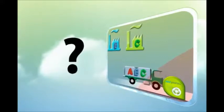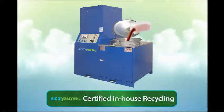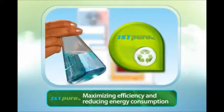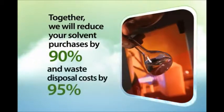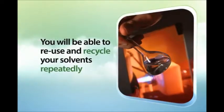So how can you eliminate your legal exposure and still maintain cleaning efficiency in using solvents? Simply by using IST Pure. Solvent recycling is easy, safe, and demands limited supervision, thanks to IST Pure Electronic Controlled Recycling Technology, which maximizes efficiency and reduces energy consumption. Your recycled solvent will now be certified as your original solvent. Together we will reduce your solvent purchases by 90% and your waste disposal costs by 95%, and you will be able to reuse and recycle your solvent repeatedly.